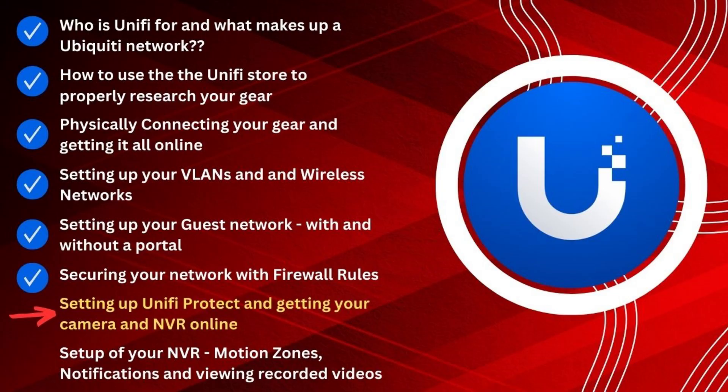Video number two is all about the research. We actually go on to the UniFi store and I show you how to find information, how to look up the specifications, how to get pricing together, how to do installation instructions — just to arm you with that information so you can start planning your network and figuring out what it's going to cost and how it all installs.